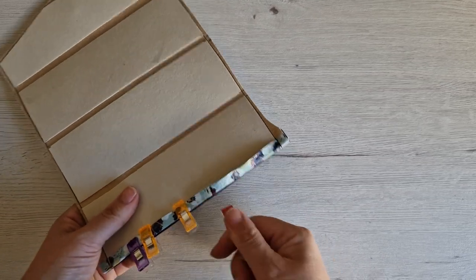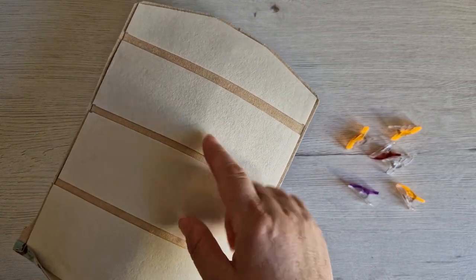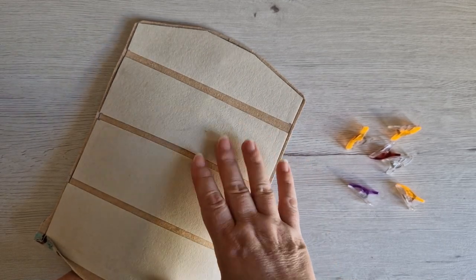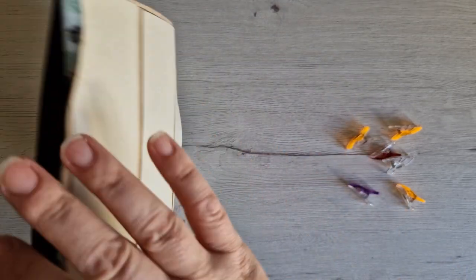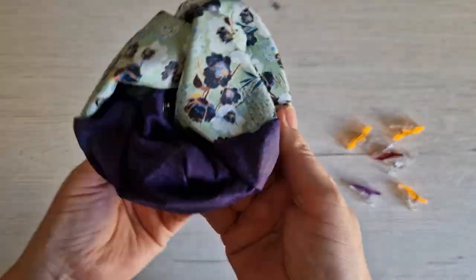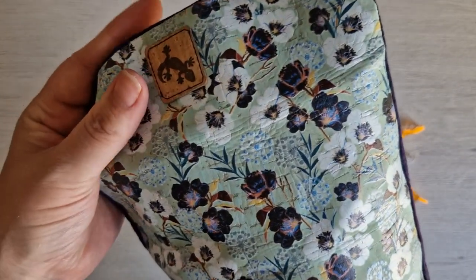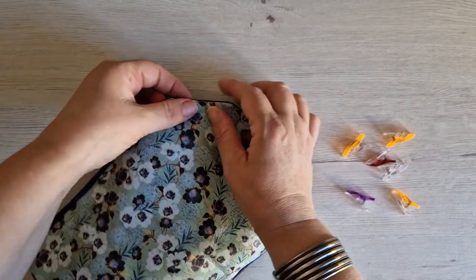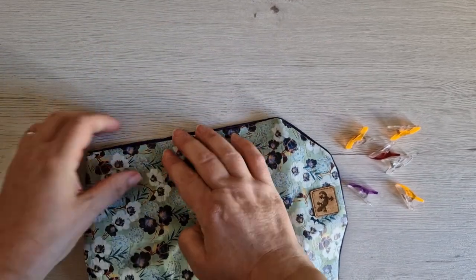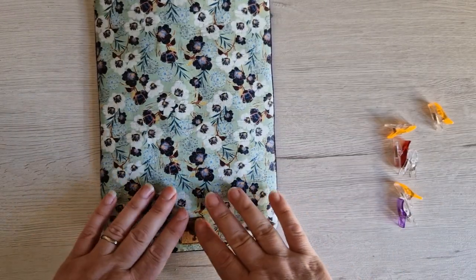Carefully, we're going to unclip this and turn it through. Be careful that your Decaville doesn't come away — if it does, we can always iron it back into place. I always find it helps to push from the bottom rather than pulling. Push out those corners and points as best you can — you might need a pointy tool like a chopstick or stiletto to push out those edges. Roll the seams a little to make sure the lining stays behind.